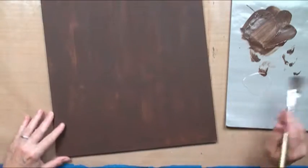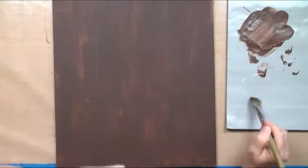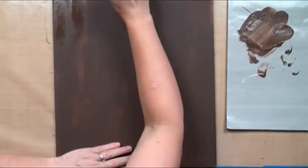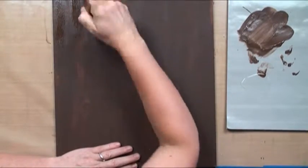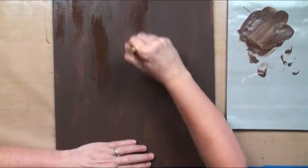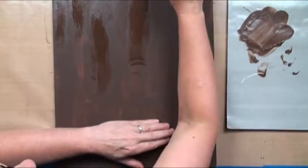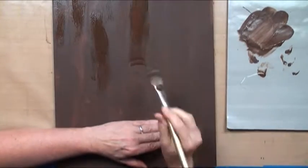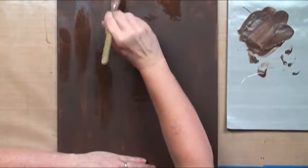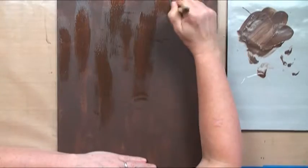Now we're going to do the Weathered Wood, which is this product from DecoArt — an amazing crackle medium. It is a chemical-based crackle medium, so it will crackle a year from now, two years from now. I don't want it everywhere, so I'm just going to hit and miss and spread it real thin, really pushing on my brush. It has a tendency to want to draw back up, so if you don't get it spread out, you can go back and re-spread it. You also don't want to make islands — let's make bridges from island to island so it connects but stays random.